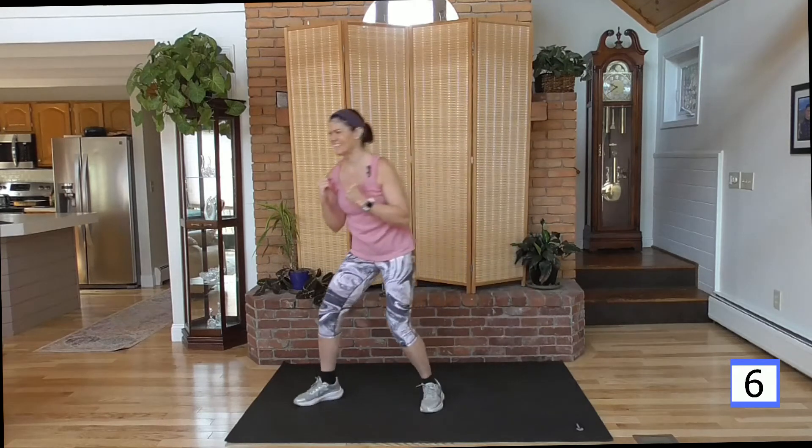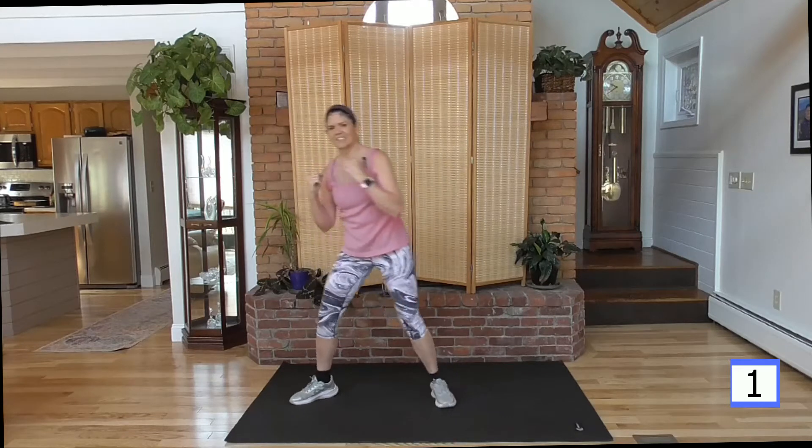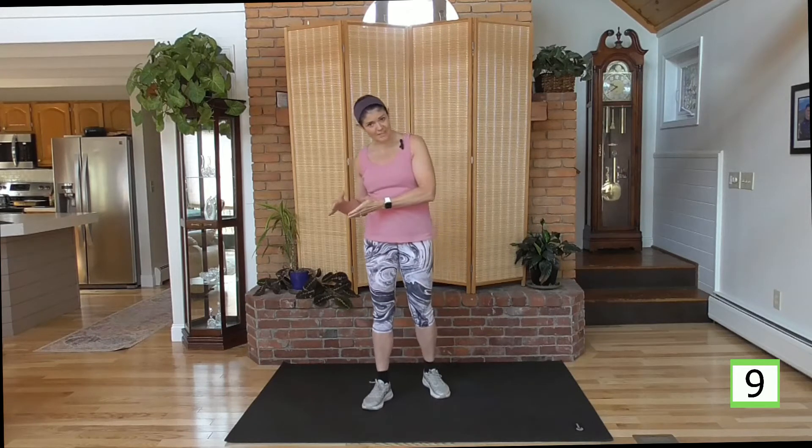Keep going, come on. One more. Punch, two more. We have a 20-second rest here. We want our heart rate to come down before we go into that next exercise. We want to get it up, then let it come down, then bring it back up again with the next high interval.